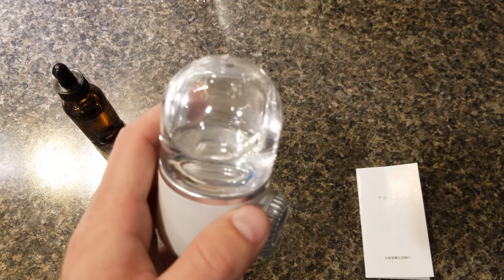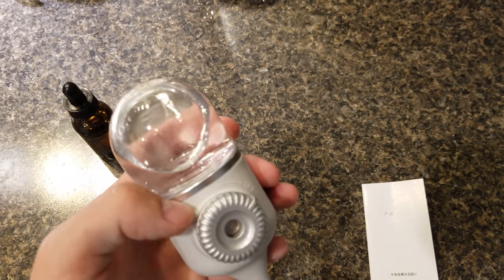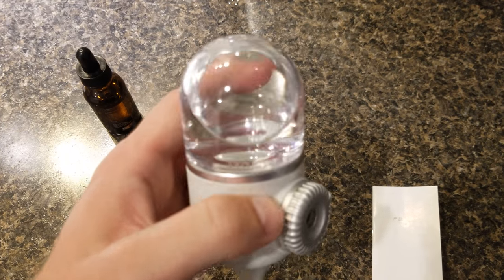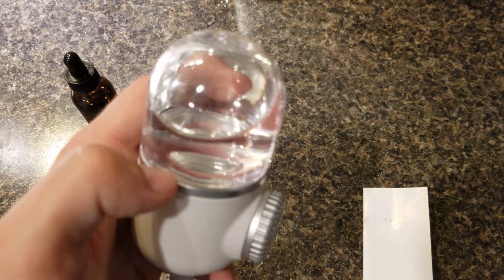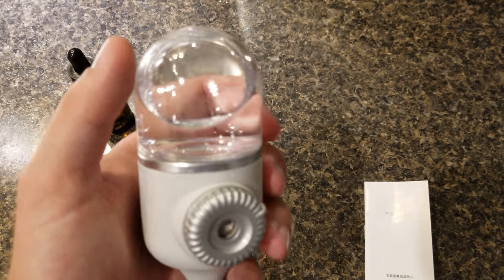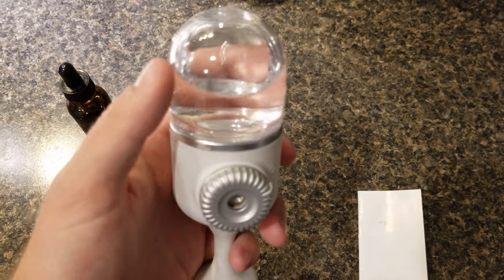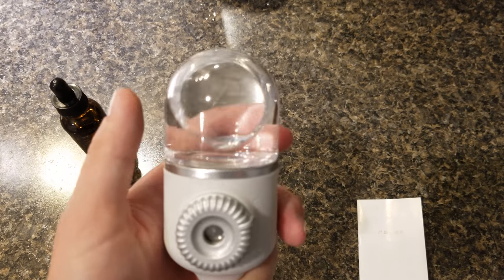I filled the water to the max line, and I added about six or seven drops of oil. Now looking at this, when I had it apart, there doesn't seem to be a wicking coil. I've had one of these before, and it had a cotton wick that went all the way up. And that was one of the things that really turned me on to this product — this is their third version, and they have gotten rid of that wicking system.